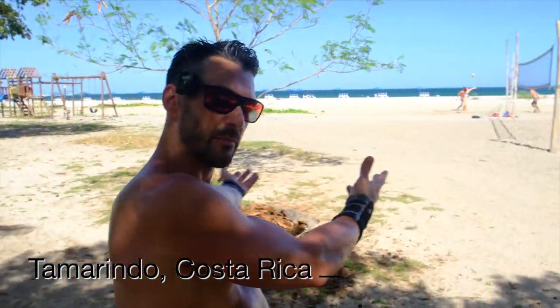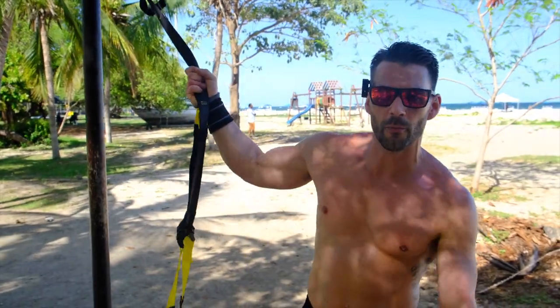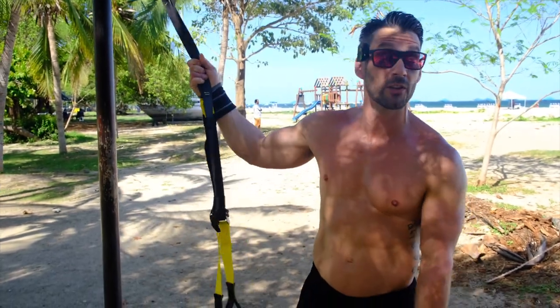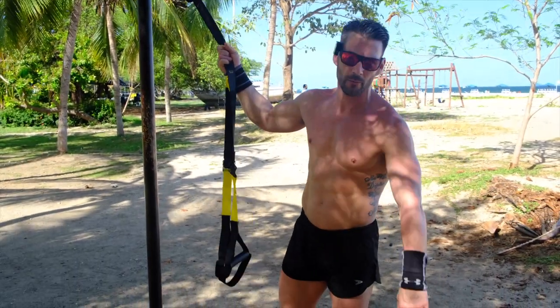What's going on everybody? It's your man Jump and Rope Levi James, also known as Element Athletic, coming to you from the beautiful Tamarindo Beach down here in Costa Rica. Today we're taking a little bit of a break from what we usually do with Jump and Rope — we're gonna talk about the TRX, a very popular piece of fitness equipment you can really take anywhere, just like a jump rope.